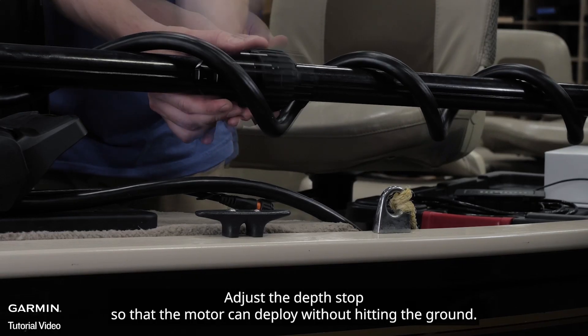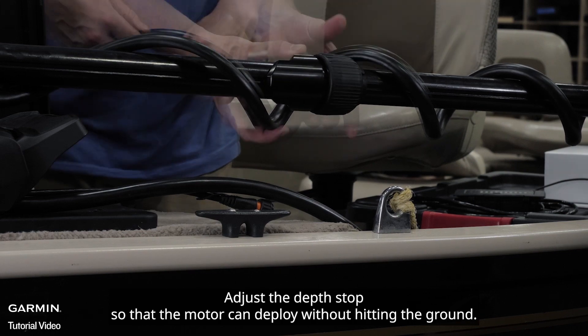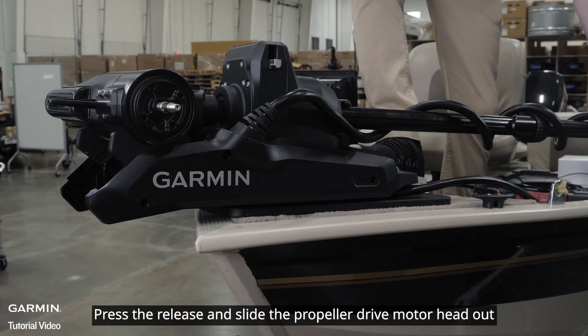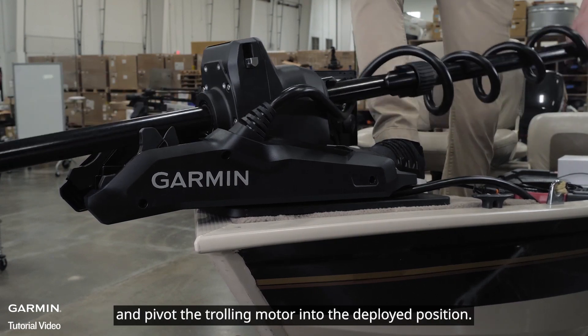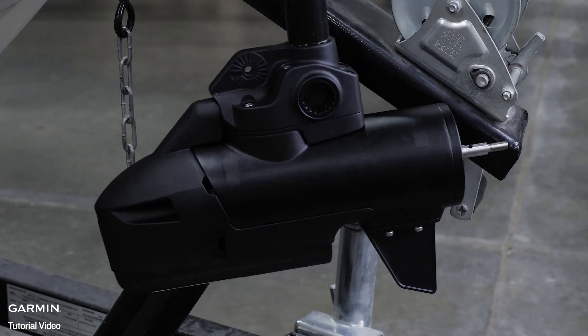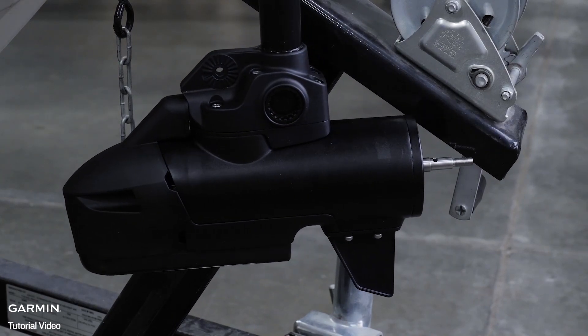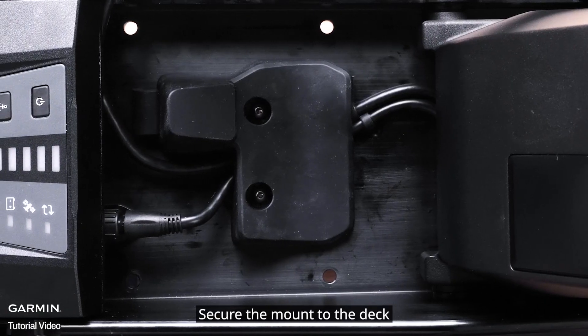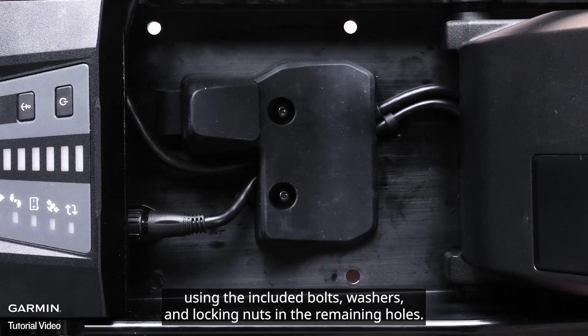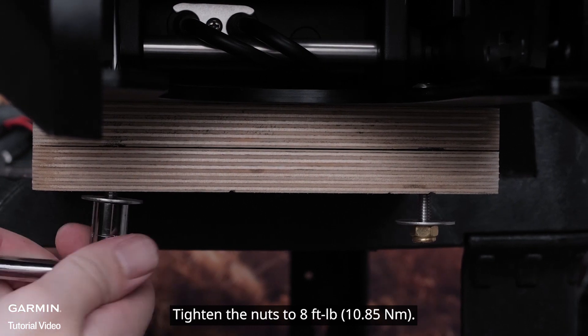Adjust the depth stop so that the motor can deploy without hitting the ground. Press the release and slide the propeller drive motor head out, then pivot the trolling motor into the deployed position. Secure the mount to the deck using the included bolts, washers, and locking nuts in the remaining holes. Tighten the nuts to eight foot-pounds.